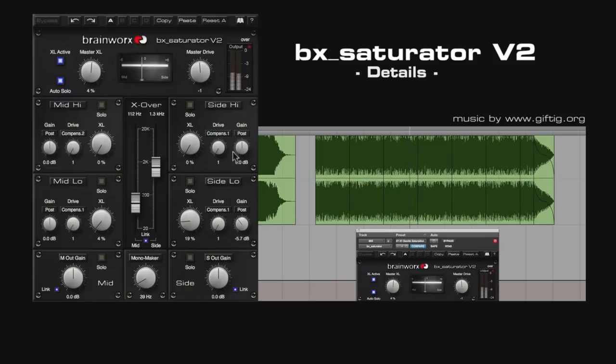The XL algorithm is taken from the famous BXXL mastering limiter. Both the M and the S channels offer dual band options now. Our new TrueSplit crossover technology ensures that mid and side channels are perfectly in phase all the time.